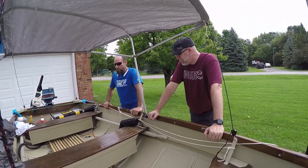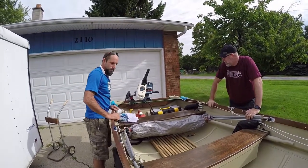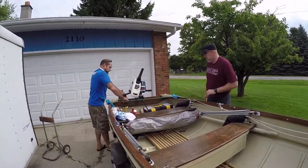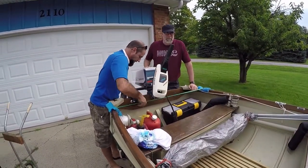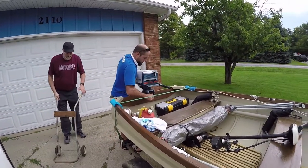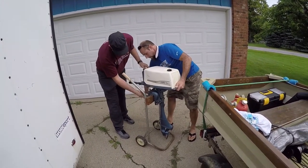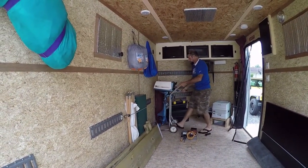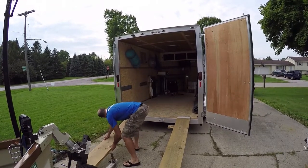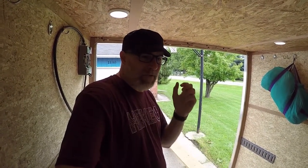He even made a little sleeve that entombs the whole canopy so when it's going down the highway behind the vehicle it's not slapping everywhere. That's a such a clever idea. Now let's put this baby in the trailer - the boat trailer inside the cargo trailer. It just barely fits from front to back. We'll take the trolling motor off, set that aside, and then dolly it with this old dolly.